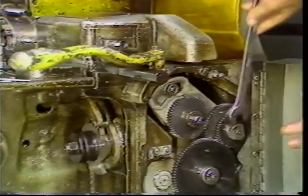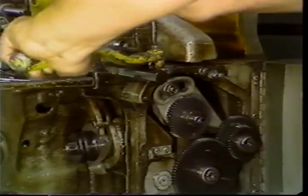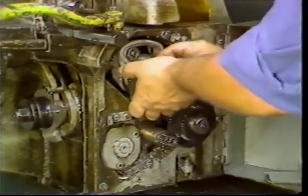To remove the gears, you must first loosen the stud shaft nut. Then push the turret slide forward while loosening the adjusting nut. The gears can then be pulled from the shafts.